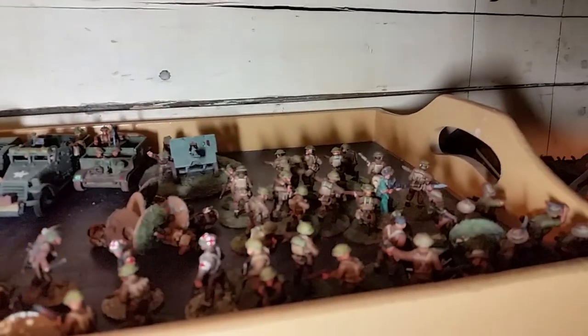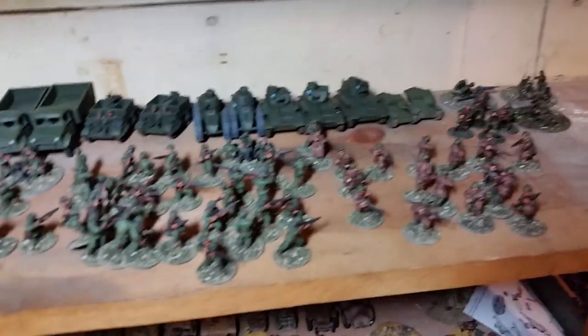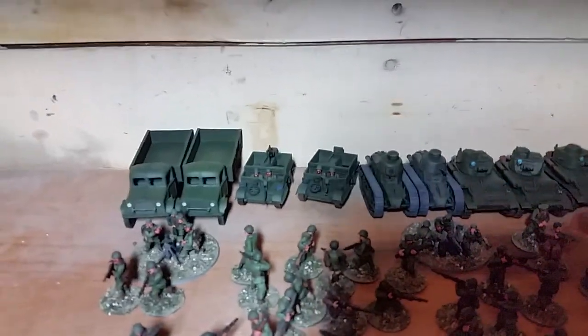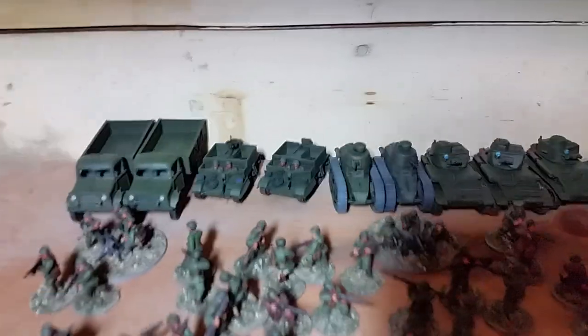Now if I move over here — probably should move my light over here too. Oh, paint cans galore. British force obviously. My Greeks sitting there. Bedford trucks, Bren carriers, FT-17s — which aren't actually in the army anymore — some Vicker light tanks.